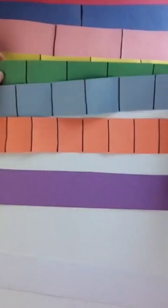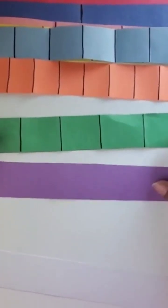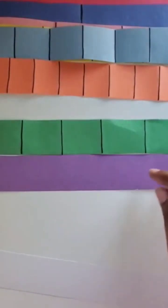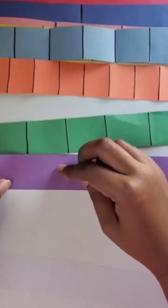Tenths are like fifths folded in half, so I'm going to use the fifth fraction strip as my template and just fold in. You can also draw lines there, but I want to make sure I have the folds in place.